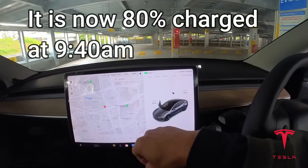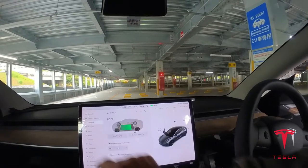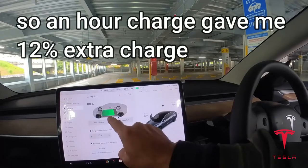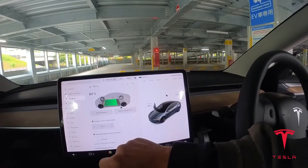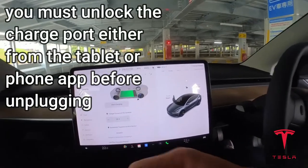It's now 80%. Okay, 80% charge. Unlock charge port — that's what you have to do.